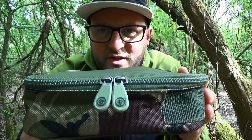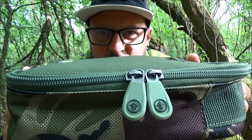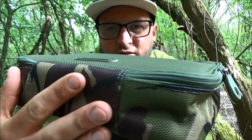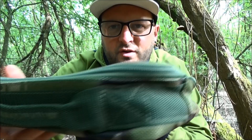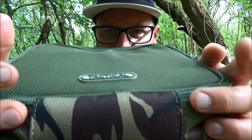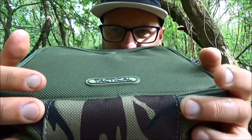In typical Tactical HD fashion, you have those nice big bespoke zips. As you can see, the zip runs pretty much three-quarters of the way around the tackle organizer itself — it only stops at the back — which allows you to get it right open to reveal the contents of your tackle organizer.